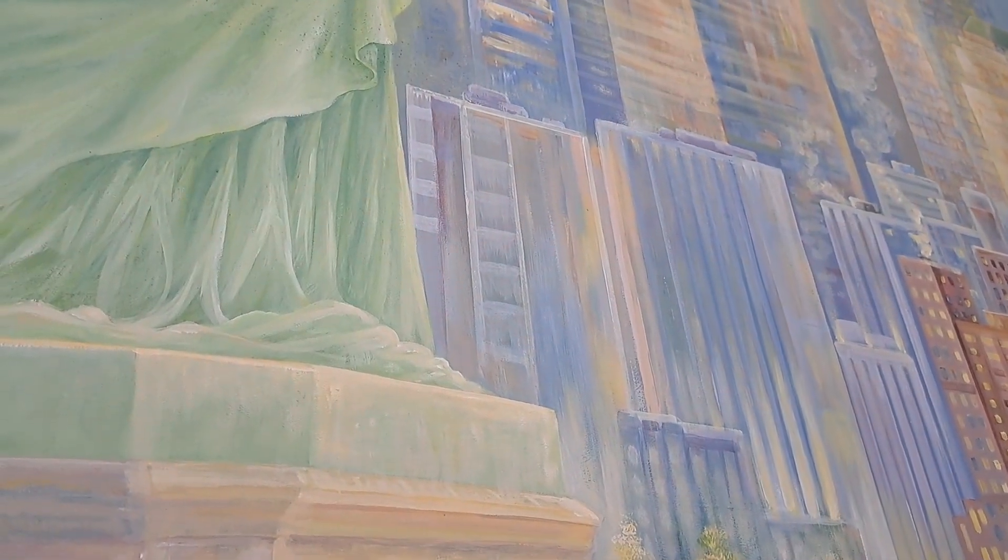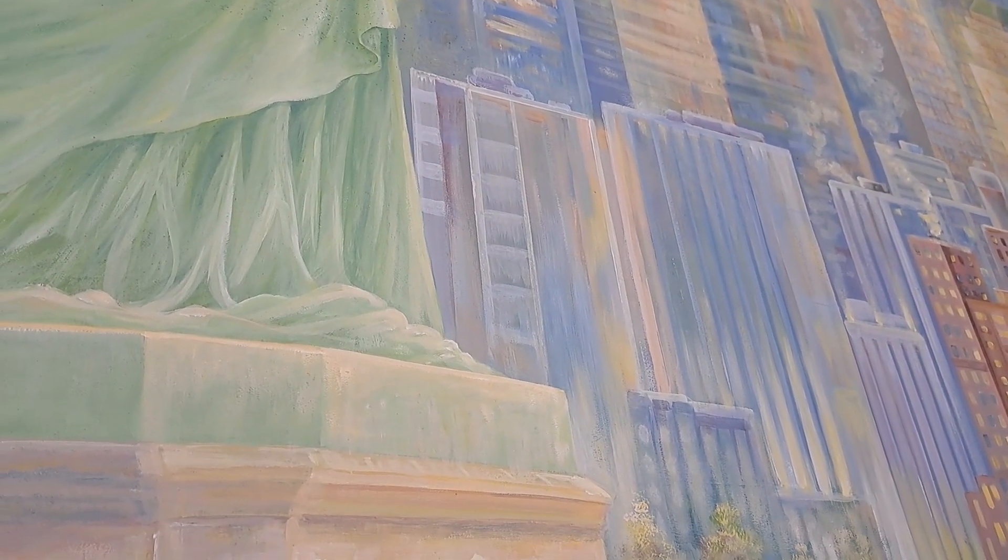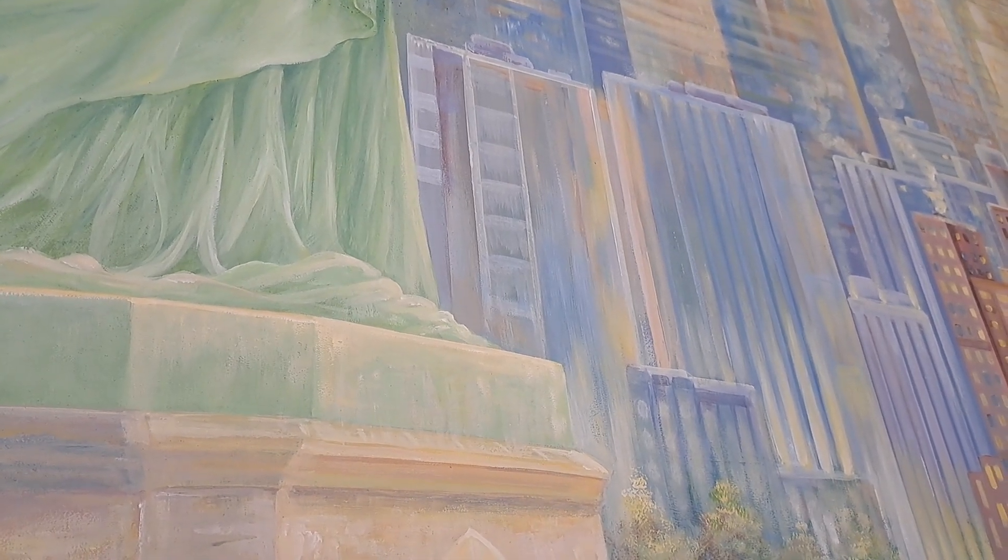My name is Sudipta Dashgupta, aka Steve, and I'm painting this mural in Rahway, New Jersey. Thank you.